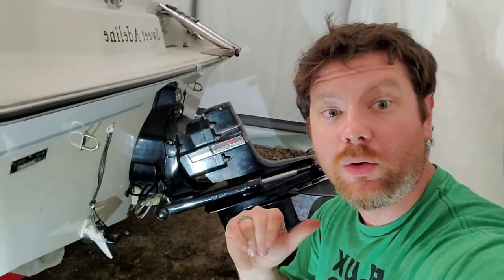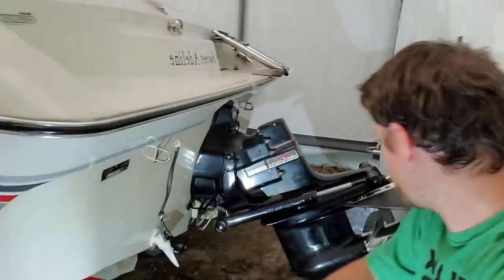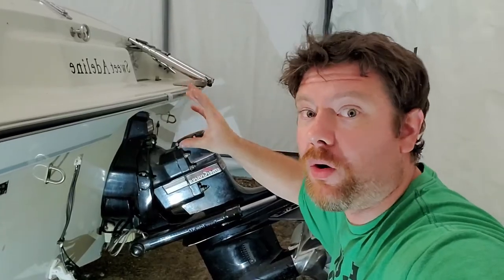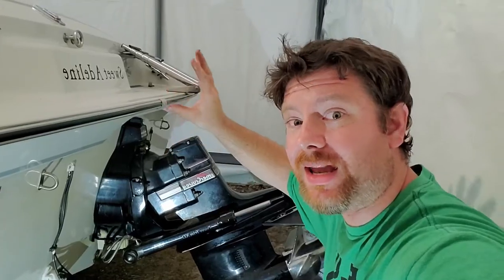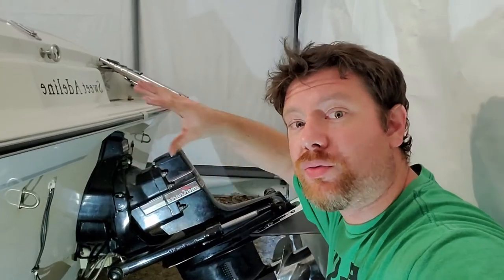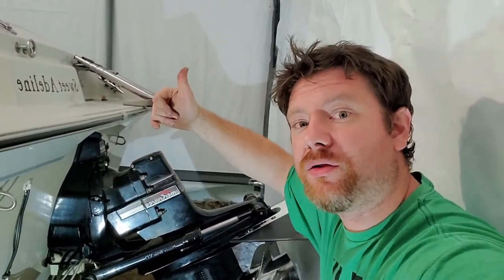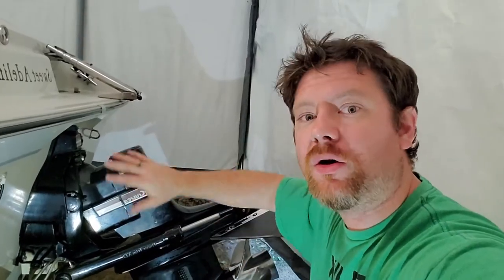Going to the back of the boat — the stern — you're going to have your out drive. Inside your out drive is an impeller. The impeller pushes the water up into the motor, and then the motor has a water pump, or recirculation pump, that recirculates the water through the block, keeping the block cool, and then eventually through the thermostat, back out through the exhaust manifold, and into the lake. That process just continues until you shut the boat off.